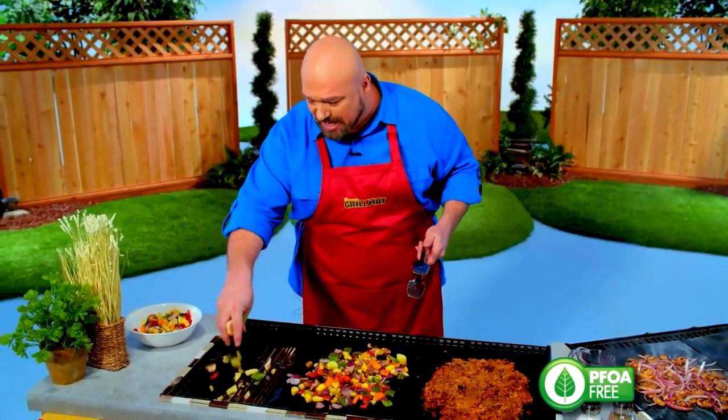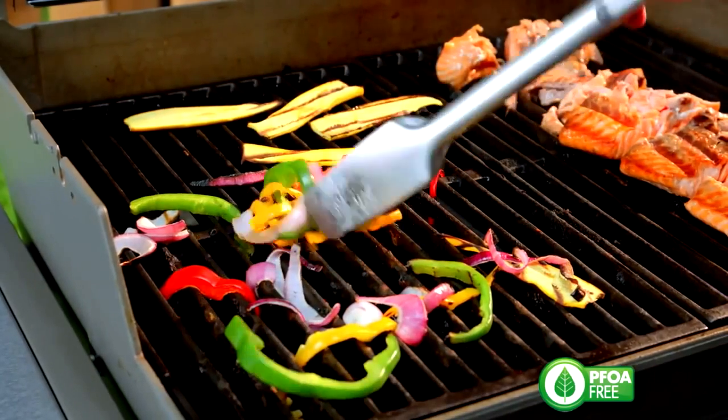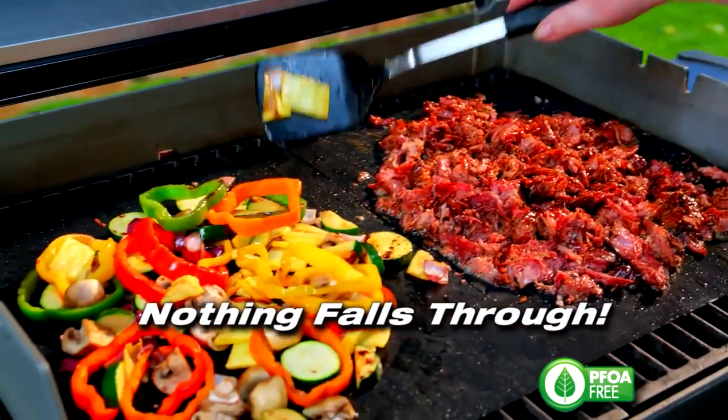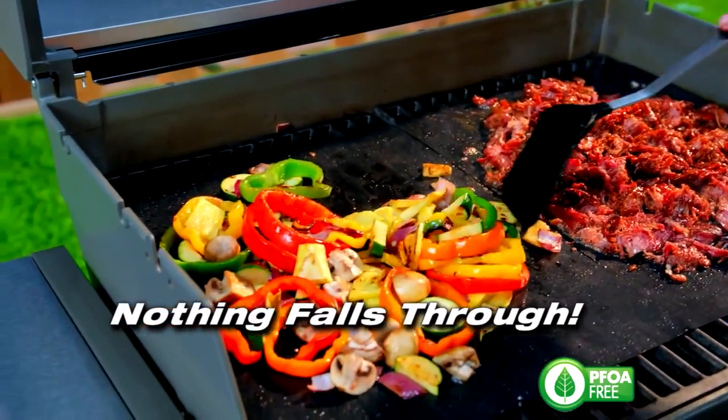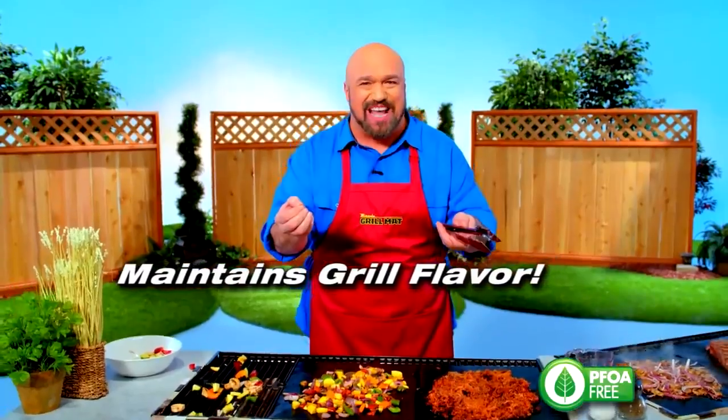Grilled vegetables are amazing, but trying to do them on an open grate is almost impossible — they all just fall through, and you lose half your meal. With the Miracle Grill Mat, everything stays in place. I can grill my vegetables right beside my meat. I never lose a bite of food. And here's the best part: I never lose that great barbecue flavor.